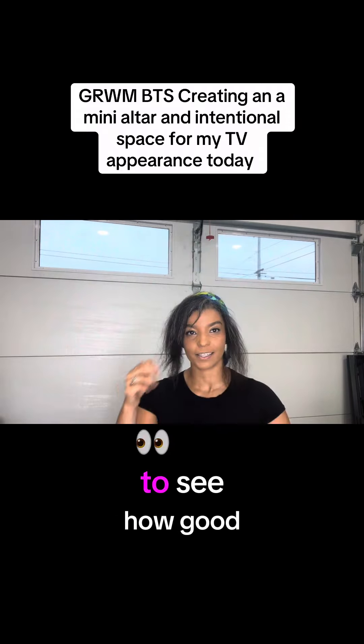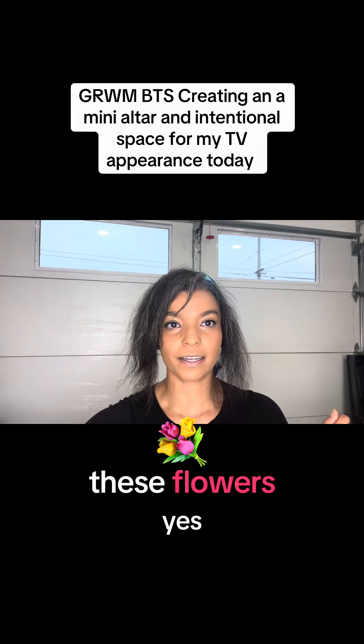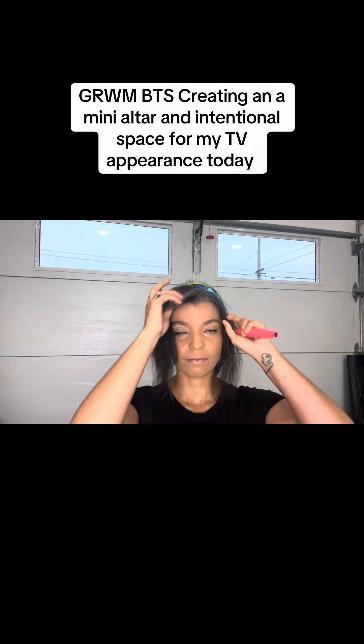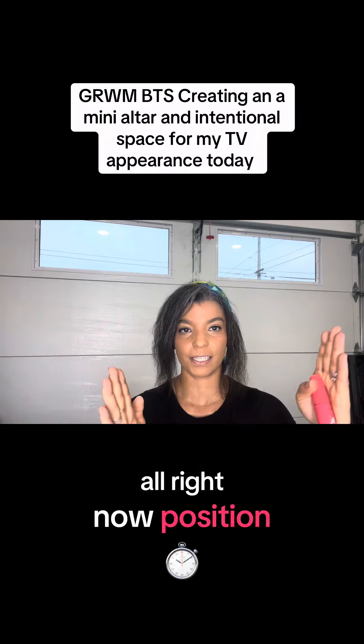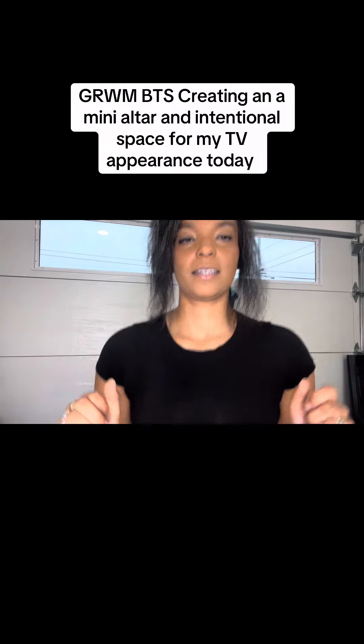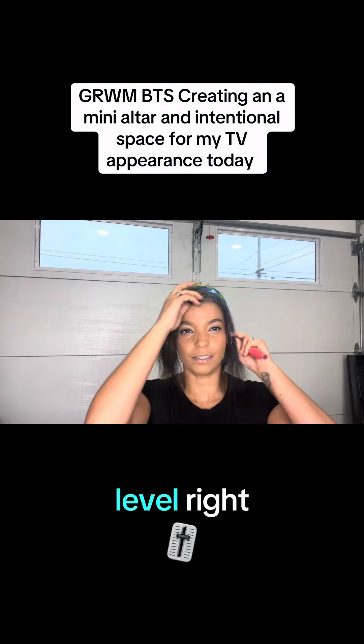I was going to put this pillow here to see how it looks. Do I want to move these flowers? Yes. Now I'm going to position this light a little more this way. This is pretty good at eye level, right?